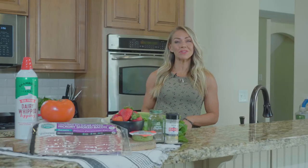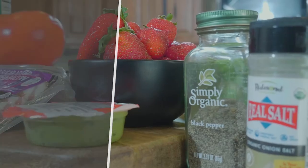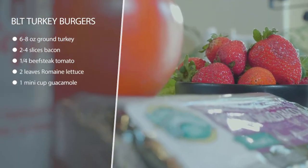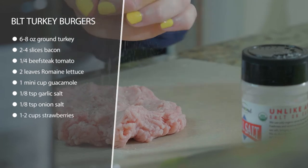These are BLT turkey burgers with a side of strawberries and whipped cream, which is a nice little treat. We're going to season our turkey and grill it up on the grill until it's no longer pink inside.